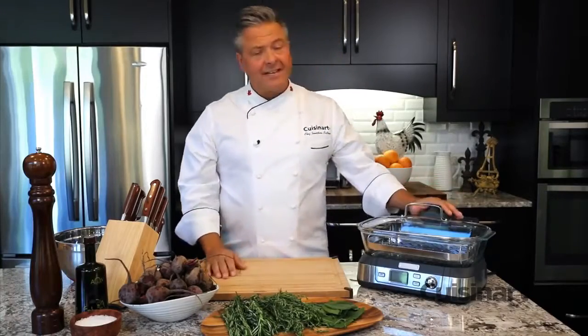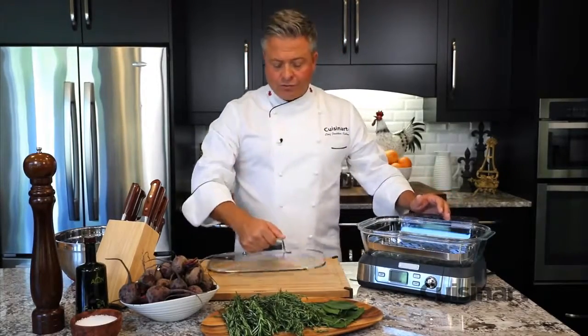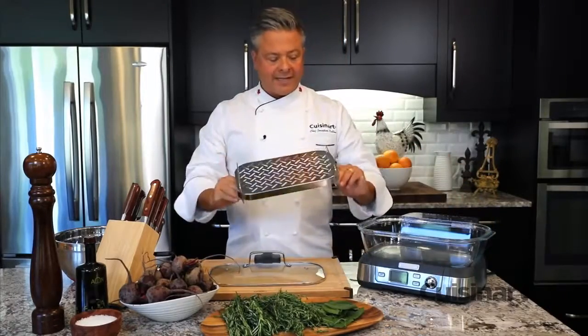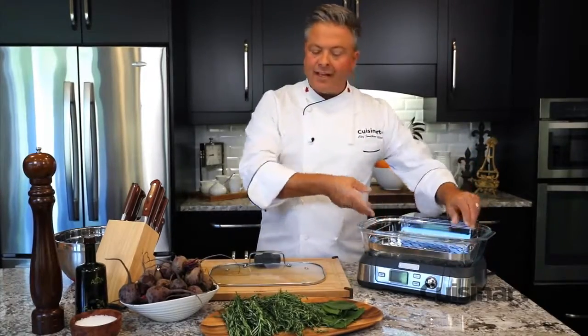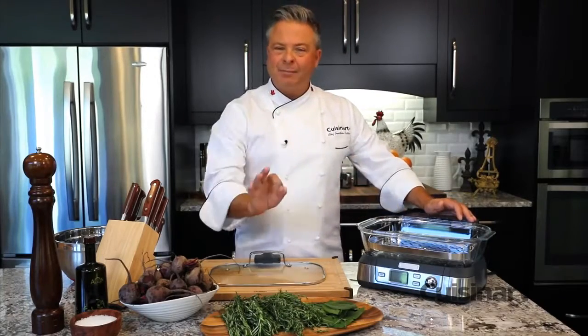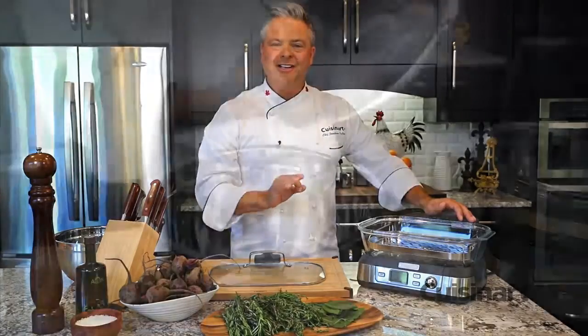The Cuisinart Cookfresh Digital Glass Steamer is a fast and powerful steam system. Easy to use — for these heirloom beets, I'm going to use the reversible tray that comes with it. Set inside, I'll put all the ingredients together, put it in and cover it up. The best part is no preheating. Simply set it, turn it on, and instantly you're cooking.